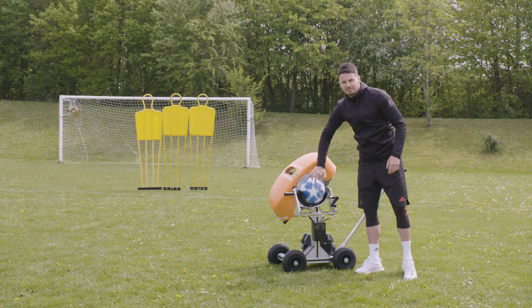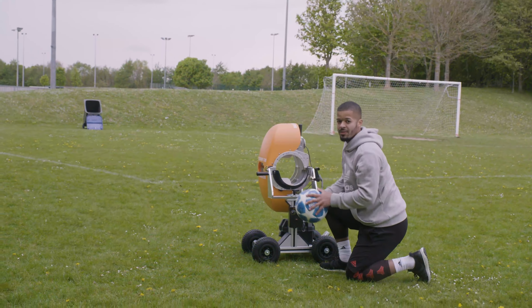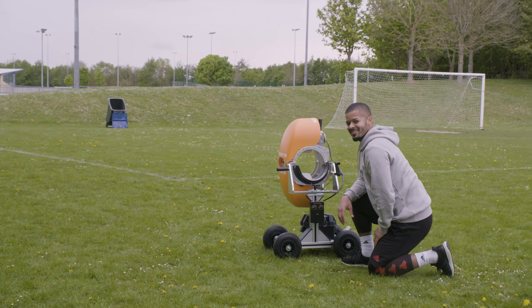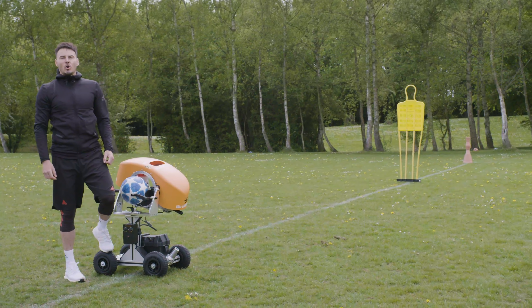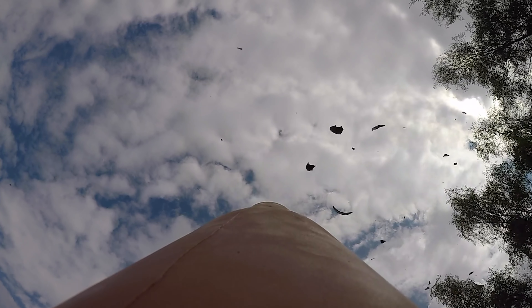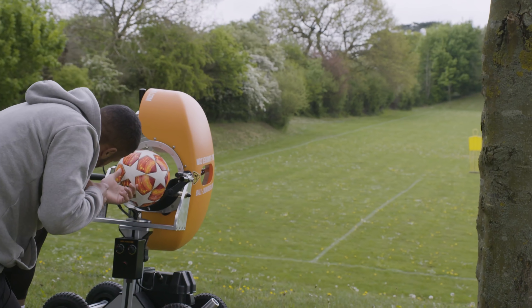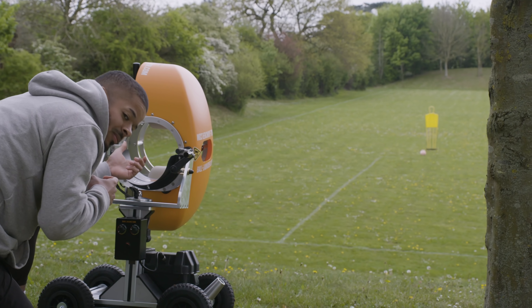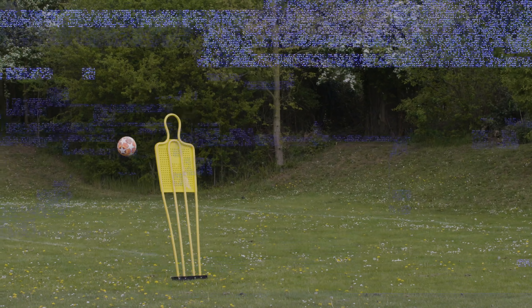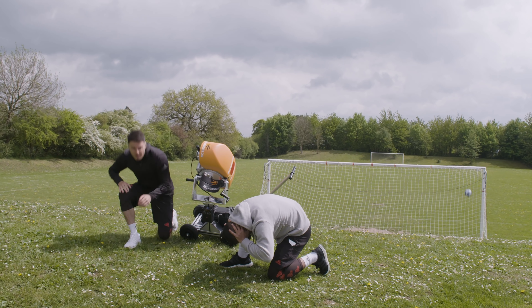The gong shot. This one's called the pot shot. The sniper shot. Fire! Mission complete.